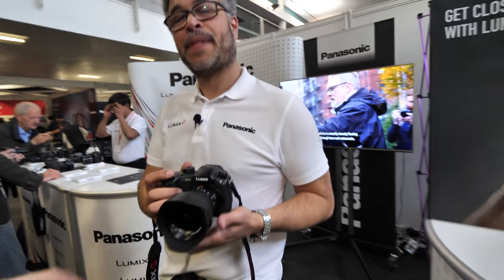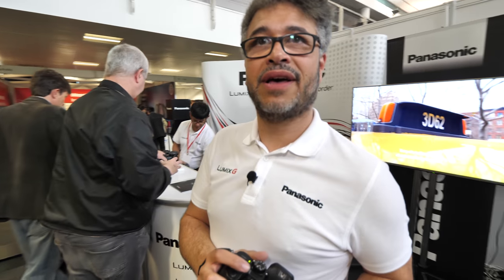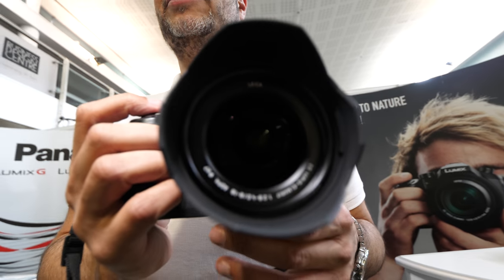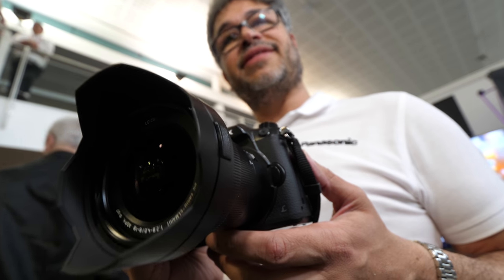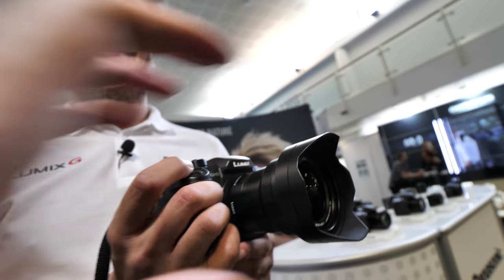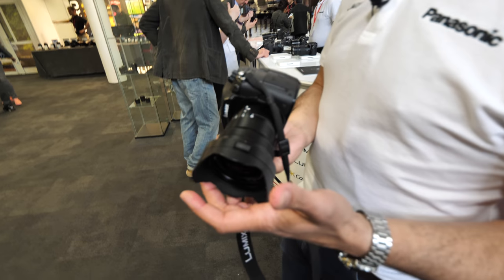How is this lens in the corners? Corners have to be sharp. That's why we use Leica — Leica tells us if there are any aberrations or issues at the edge of the glass, and they work it through. We feed back to them, and when it's perfect, we release it. So it's perfect.